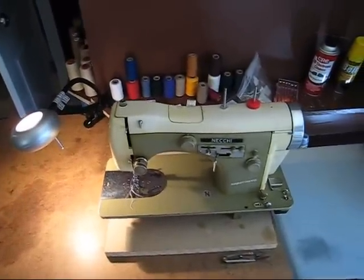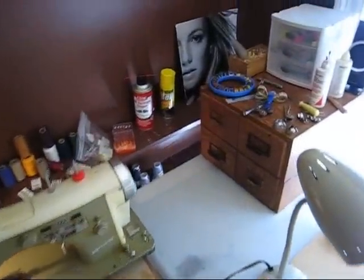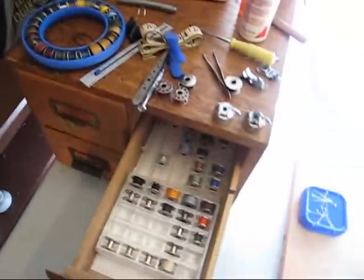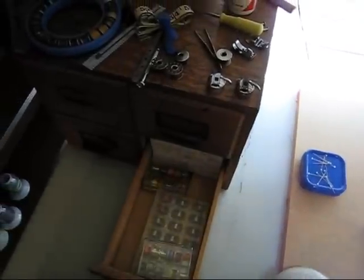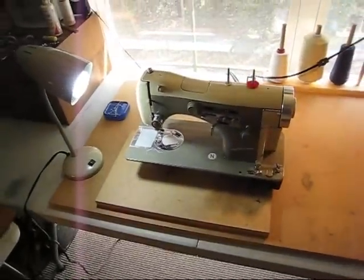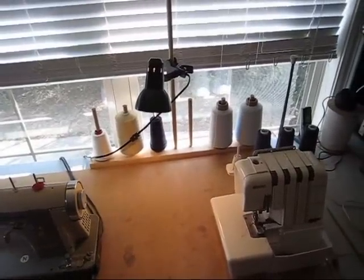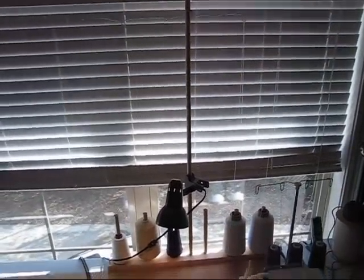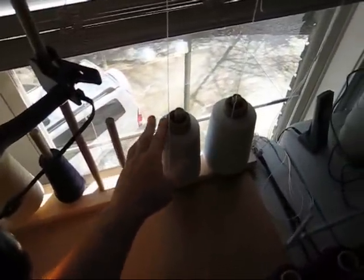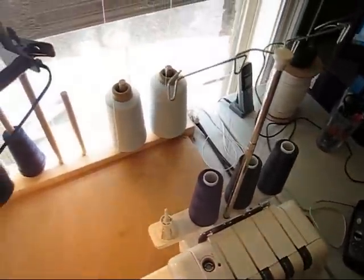This is a Neki Supernova — it's one of my newest machines. It's a nice quality Italian made machine. Got some bobbins — lots of bobbins. There's another Supernova; this one's a little bit older. There's a six-spool, six-cone holder there that I built out of a couple dowels and a 2x4. That works great. I find these big spools sometimes — they're huge and they just don't fit on top of a regular serger holder, so that works great.